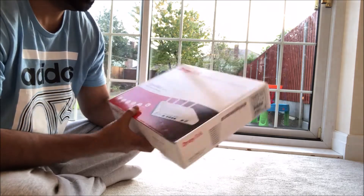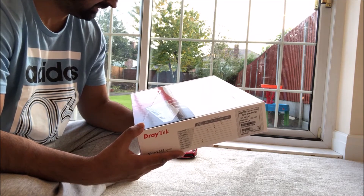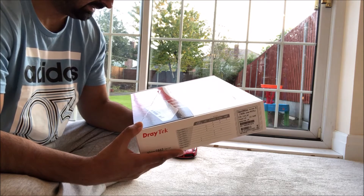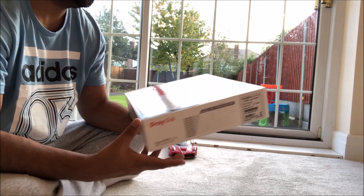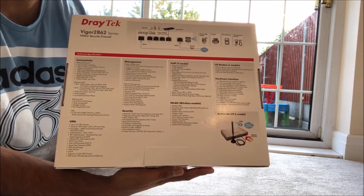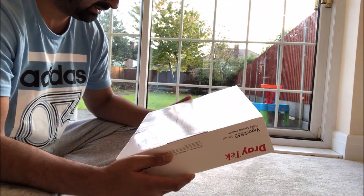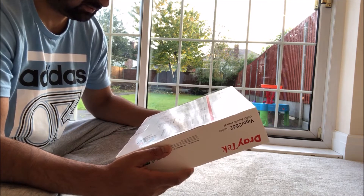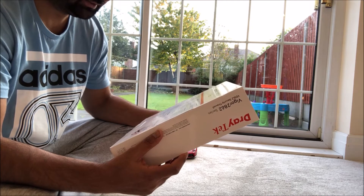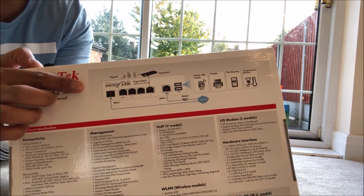First I'm going to read out what it says on the box. So what this router can do: it's got VDSL 2, USB ports, VPN, CSM, wireless which is 11 AC plus 11 N, and also AP management. That's the front of the box. On the back there's lots of content: connectivity, VPN management, security, VoIP with V model, WLAN wireless model, LTE modem, hardware interface, and a diagram on the top of the box.